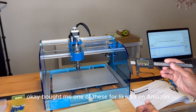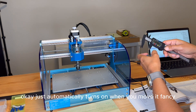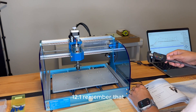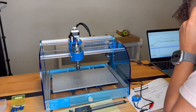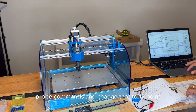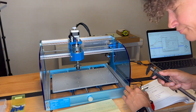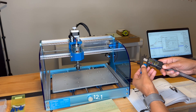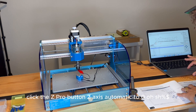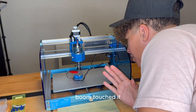I bought one of these Z-probes for about $8 on Amazon. It says you've got to measure the total probe height — just automatically turns on when you move it, fancy. Pop it in there: 12.1mm. So then I go to service settings, probe commands, and change that to 12.1. Okay, we're in there — probe is on. Click the Z probe button: Z-axis automatic to zero. Push it — boom, touched it.